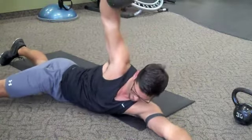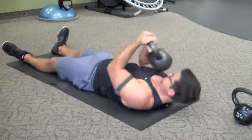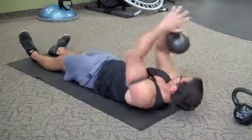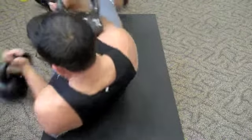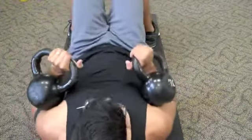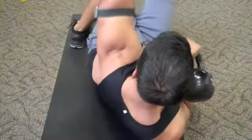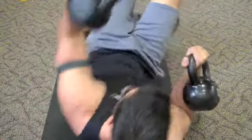We're gonna work that core a little bit more along with those chest and shoulder muscles. Grab two — maybe a little bit lighter — kettlebells and we're gonna do a floor press to just a half sit-up. This one's really great, works the core, chest, shoulders, and triceps. Make sure those feet are flat on the floor. Just rock a little bit side to side. Always with kettlebells, keep that arm nice and vertical — don't get outside of that vertical position.